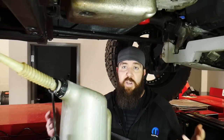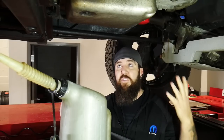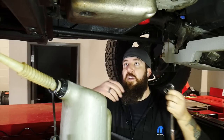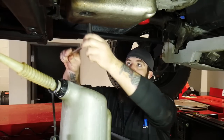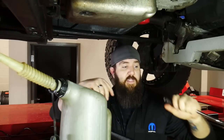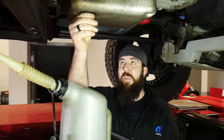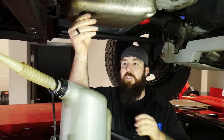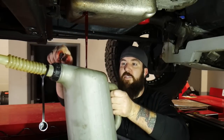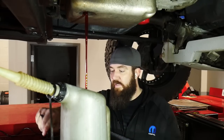First off we're going to have to be draining the fluid out of here. Because a couple of months back I did change out the filter, fluid, and everything on the trans, I'm going to be saving what I have in here. The first thing we're going to need is a 15 millimeter to drain our fluid out of the Allison trans. They do make it nice — there is a drain plug right here so you don't have to drop the pan and get a super big mess everywhere. That makes it nice for us to get started.